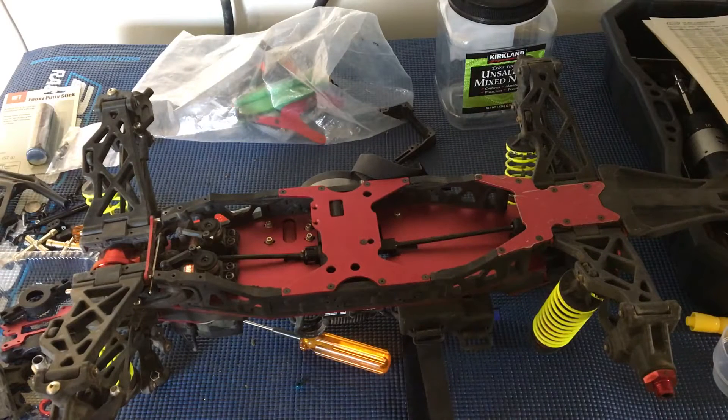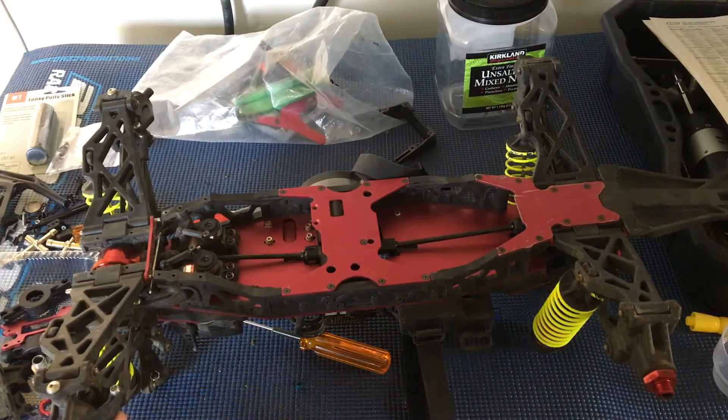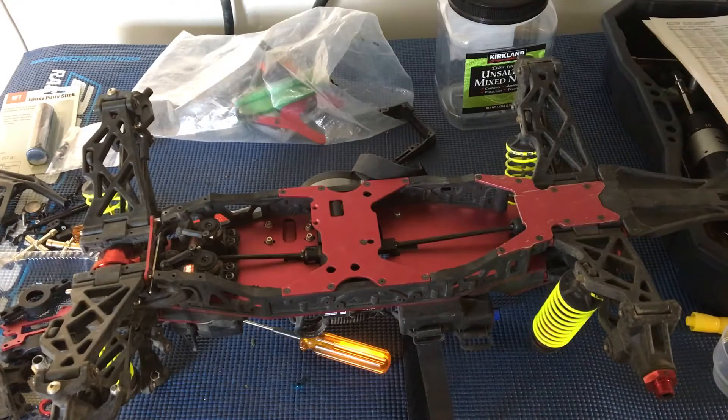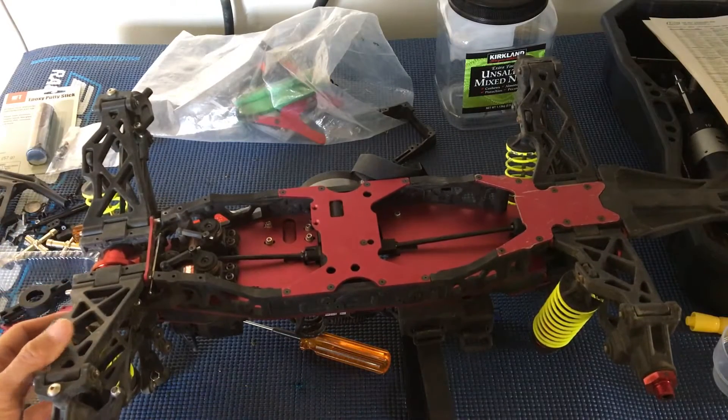Welcome to another episode of Racing2Learn. We are a non-profit that uses radio control to get kids excited about math and science. Today we're taking another look at our LOSI LSTXXL2E and we're continuing to break it down to get it back on the road.